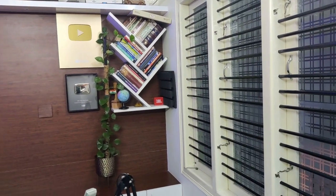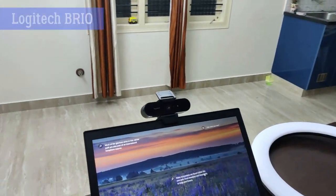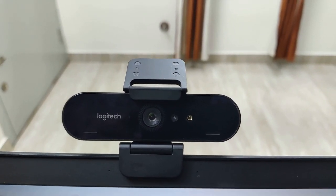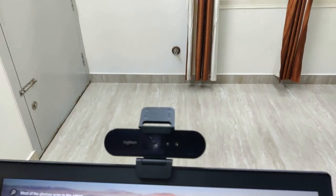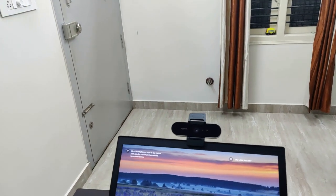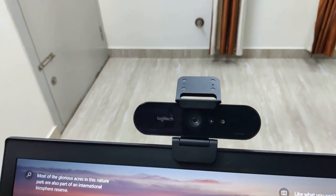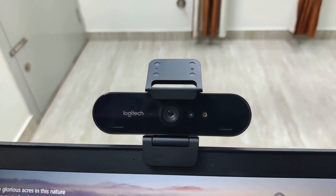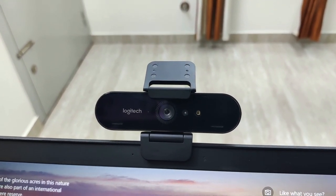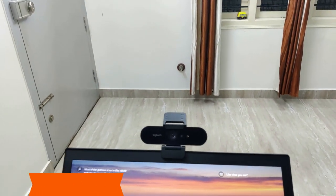Now coming to the camera, I am using the Logitech Brio webcam. This can record up to 4K videos — a great webcam I would say. You can record HD and full HD videos with this. Earlier I was using the C270, which was not of that great video quality. But this is just amazing. The price of this is around 17,500 rupees but it's really worth it. So it gives great video quality — that's the Logitech Brio, which can record up to 4K videos.